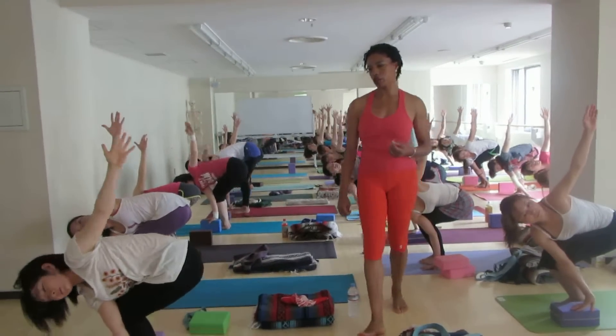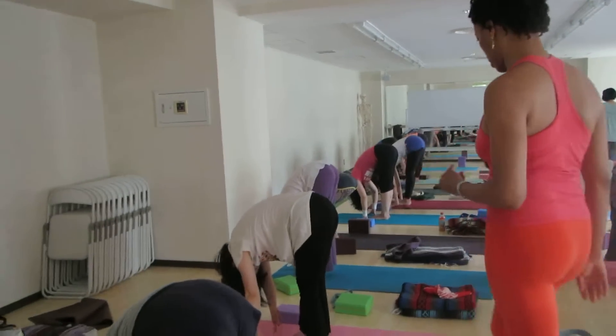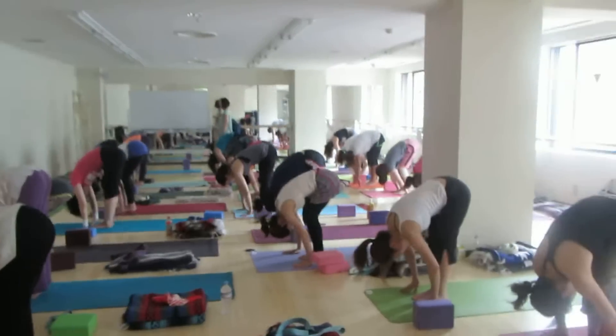And then exhale, release, bow forward, Uttanasana. And then pause. Good. Thank you.